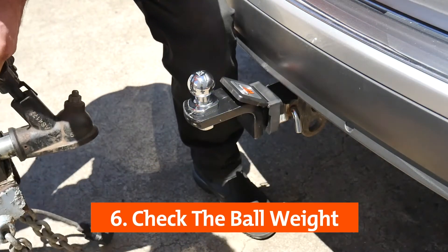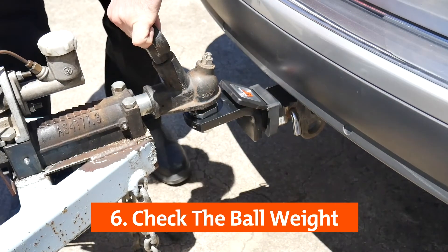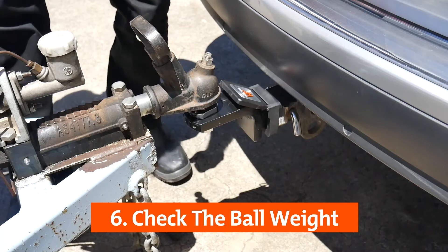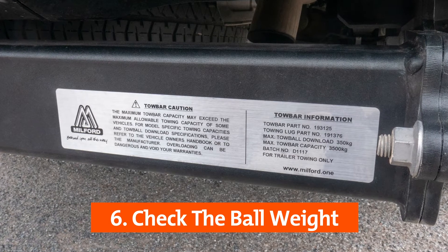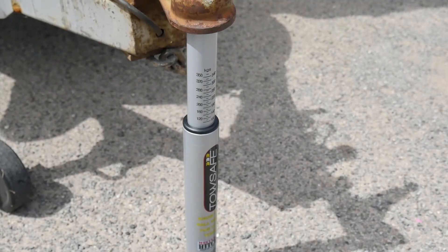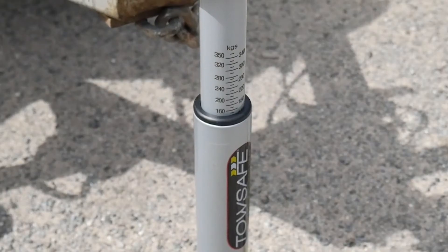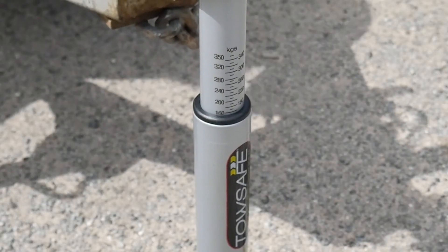It is important to find the tow ball weight for the load you are towing, as the tow bar on your vehicle will have a maximum tow ball weight it can handle. The maximum tow ball weight should be specified on the rating label on the tow bar. Find the tow ball weight on the trailer or caravan using an appropriate tow ball weighing device to determine if your tow bar and vehicle can handle the load.